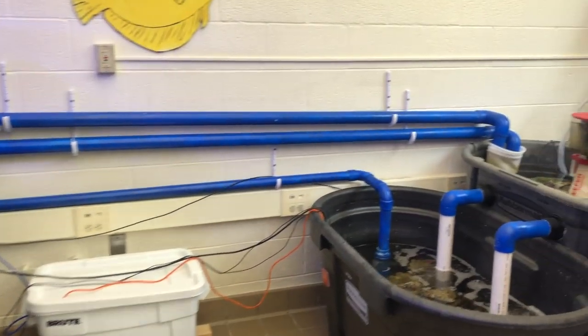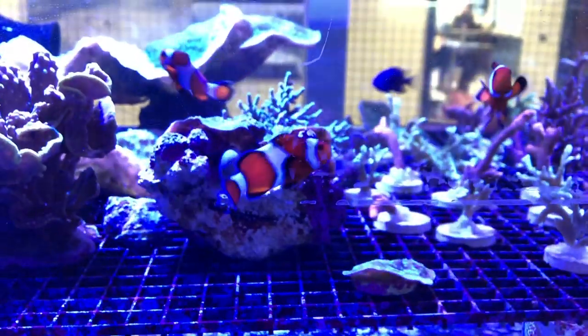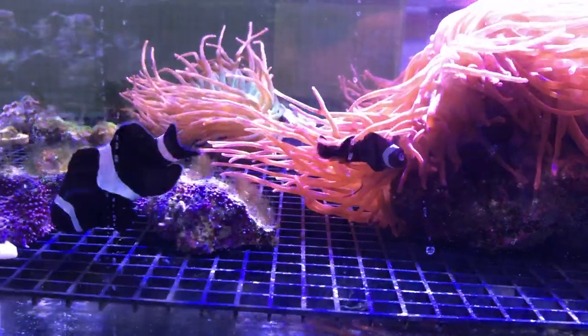I see my two classes every day and also for a lab period twice a week. During those lab periods, for about 10 minutes, they all start doing their different jobs. I don't really put my hands in the tank much at all — I might bark out some orders or bring something to a kid's awareness, but the kids feed the tank, do all the testing, change the filter socks, do the water changes, check the top-off, clean the pumps, and clean all the five-gallon buckets with white vinegar.